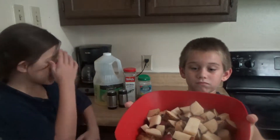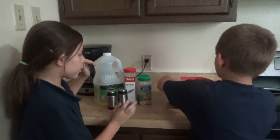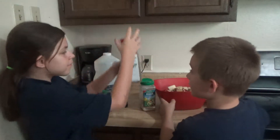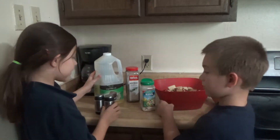We're back. As you can see we got all the potatoes chopped up. So we're going to add the seasonings now. What we're going to add is some ranch powder, rosemary leaves, some salt and pepper, and vegetable oil.